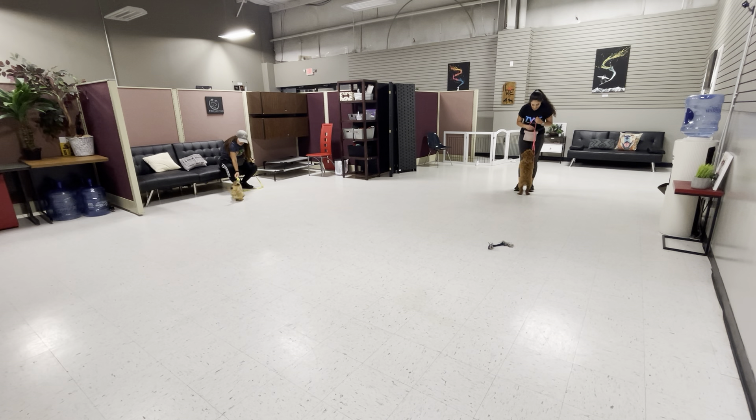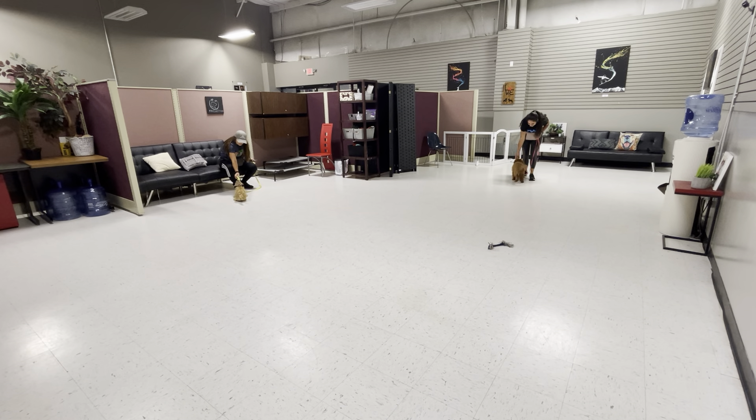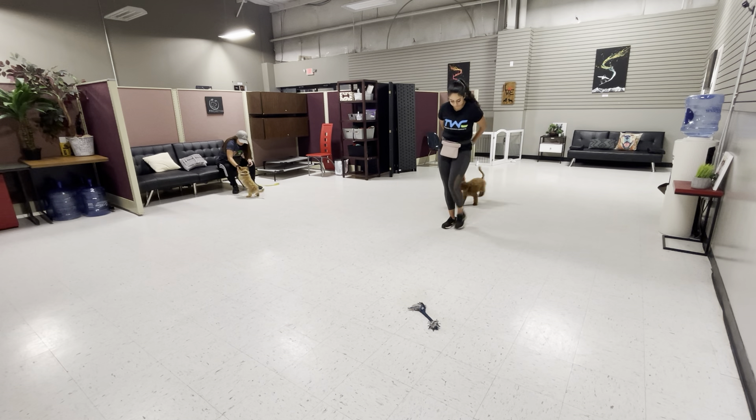Teddy! Out, sit! Out, sit! Yes! Out! No! No! Good boy! Teddy, sit! Good job! Yes! Good boy!